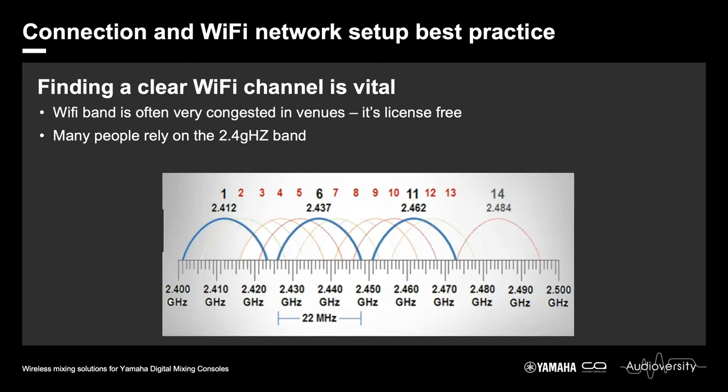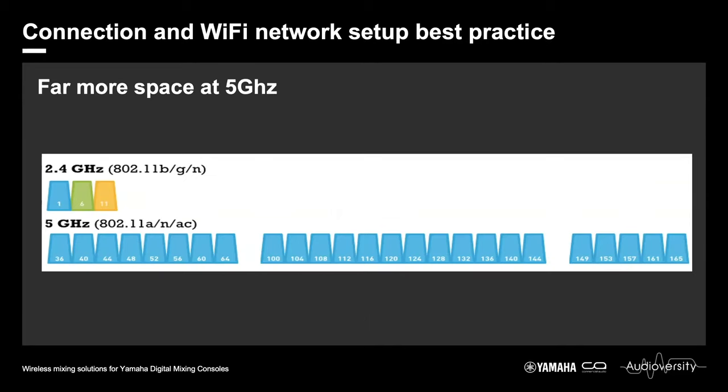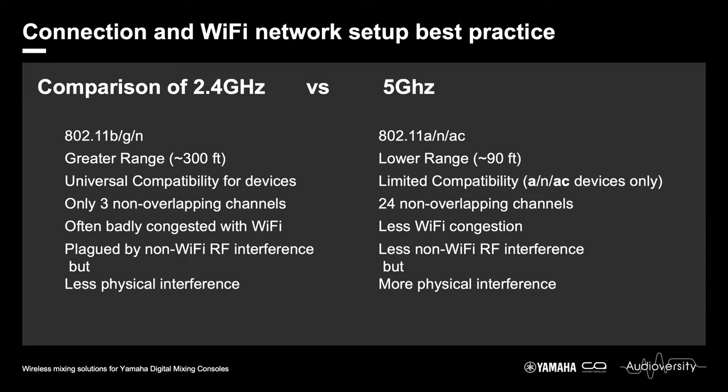For a dual-band access point managing 5 GHz: there are far more non-overlapping channels available at 5 GHz. However, some devices may not be compatible with 5 GHz. It gives you lower range because of the shorter wavelengths — quite substantially shorter range than 2.4 GHz. On the plus side, many more non-overlapping channels and typically less Wi-Fi congestion. Also, 5 GHz because of those shorter wavelengths will be more susceptible to physical interference from walls and metal. 2.4 GHz is better at dealing with physical barriers.